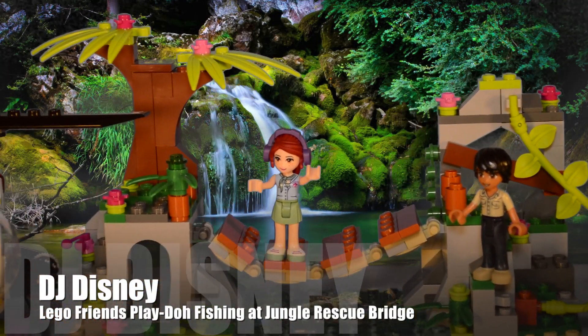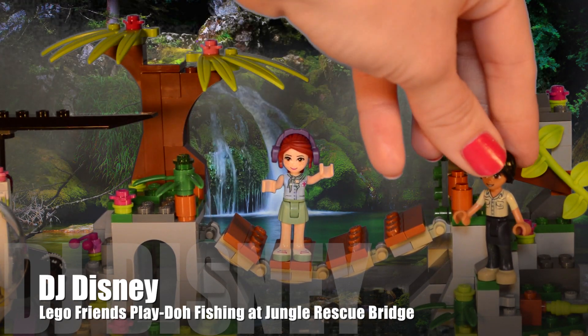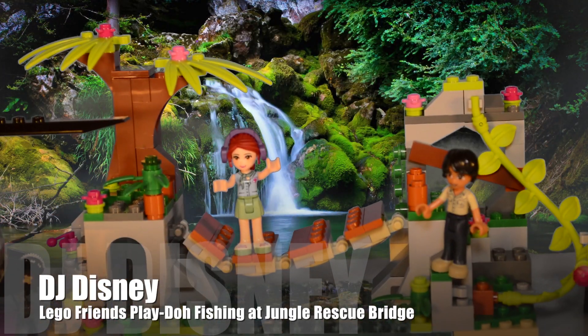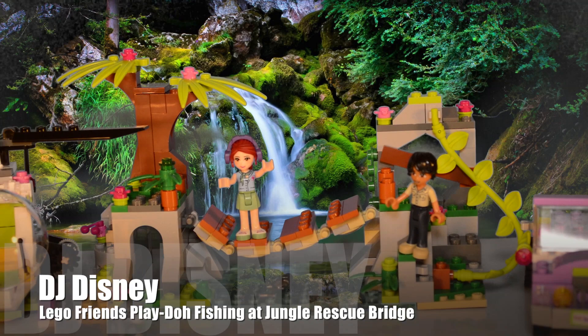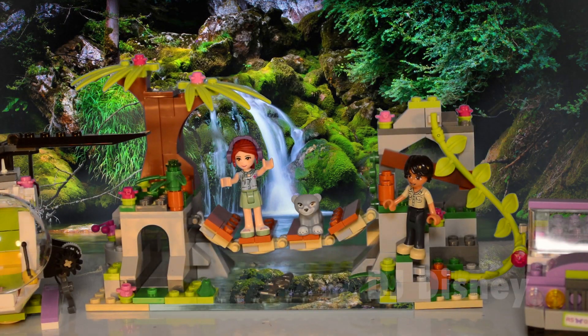Hi kids, DJ Disney here. I'm so glad you're with me. I'm here with Mia and Matthew. We're in the jungle today. We're going to go fishing. We're going to help little Cubby get his food.